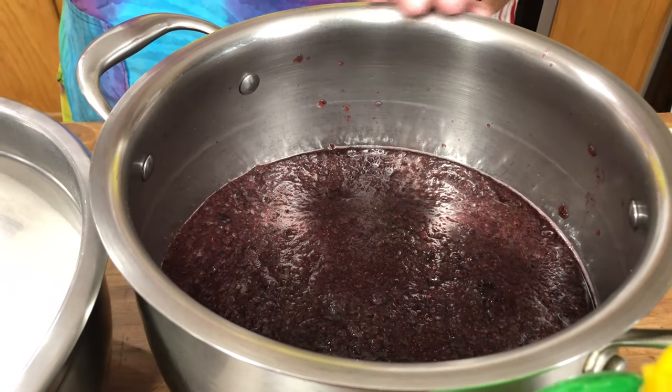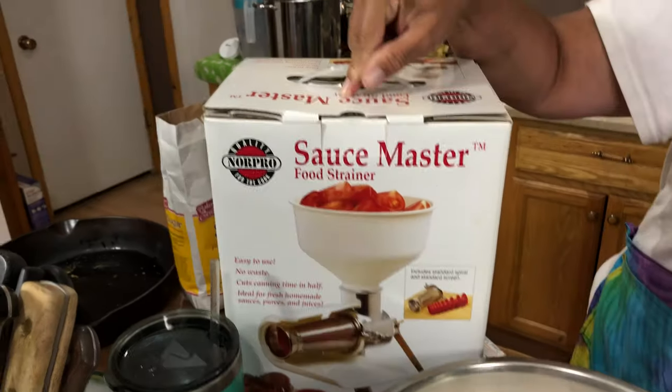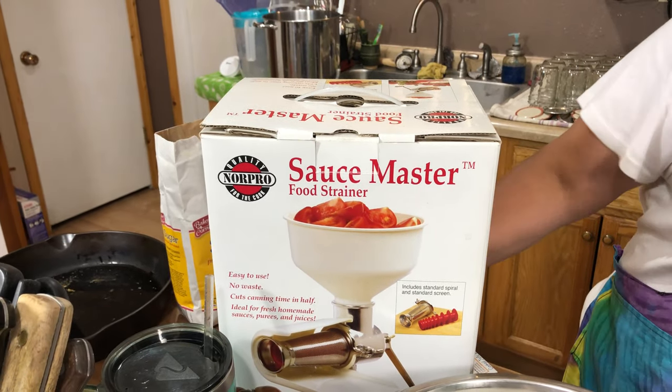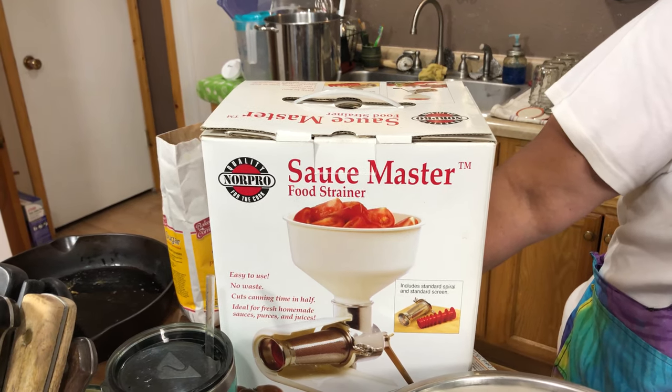What I've already done here is run all of the blueberries through this fantastic device. This has crushed them up and also separated out the skins and the stems. There will also be links down below for all of the products that we're talking about today.